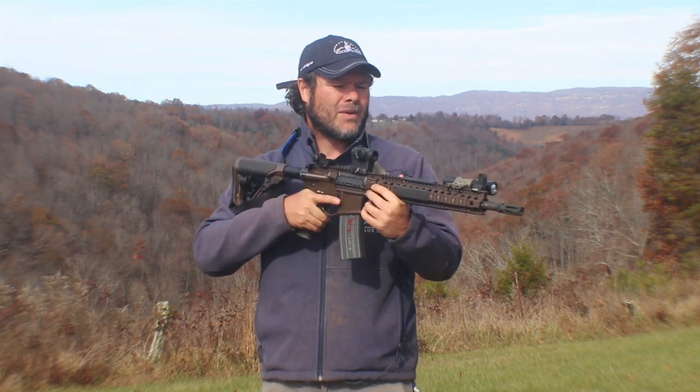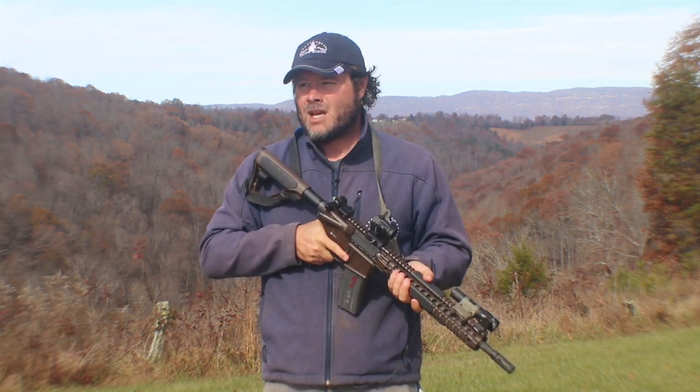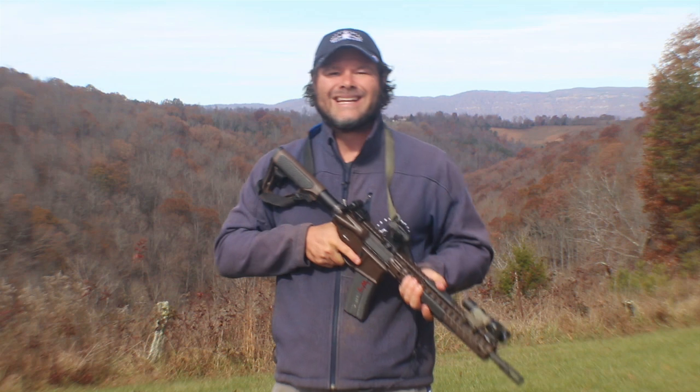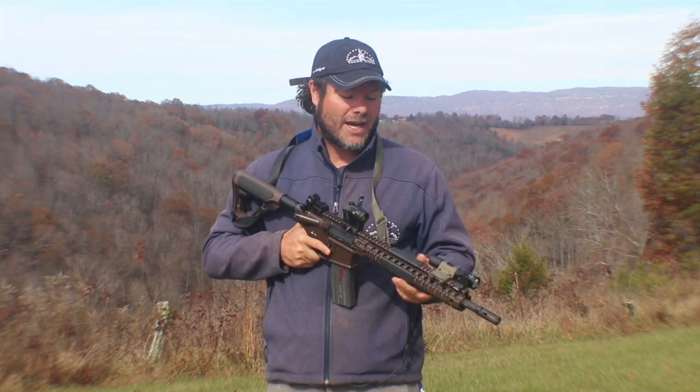A lot of guys worry about the shadow of the barrel when they shine the light — noticing a shadow on the wall. Come out and do a low-light module, take a class, shoot some low light, and see if that's a factor. It's not. People across the board actually shoot better at night, and I think it's because they see their sights.